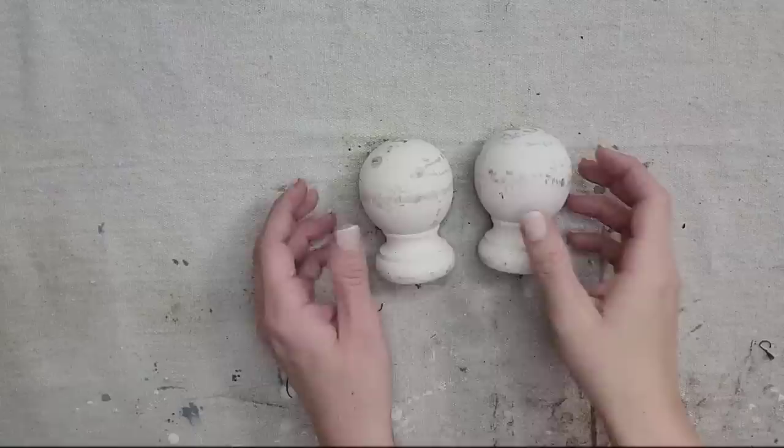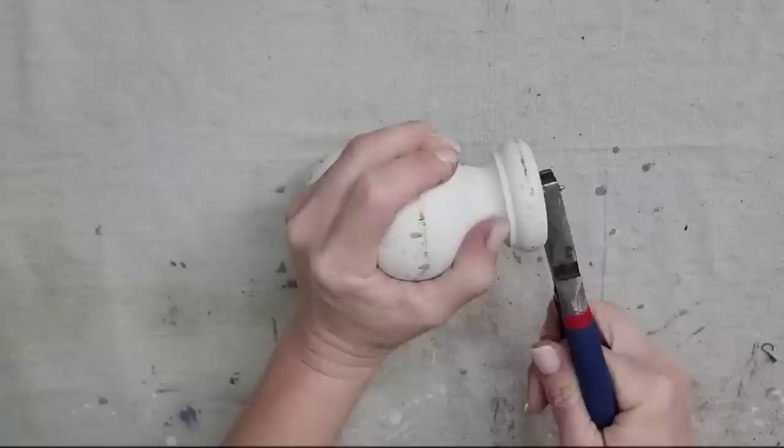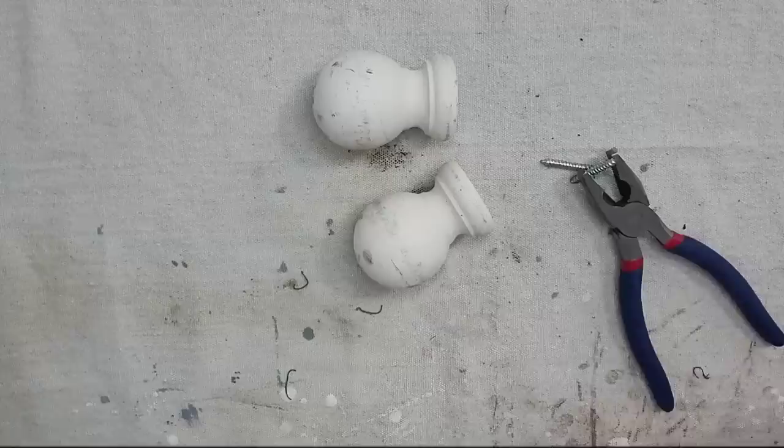For this project we are going to be using finials again. This is what I was talking about in the last project — if your finial has more of a rounded top, you could drill a hole in the top and stick your greenery in there. But that's not what I'm going to do in this project.